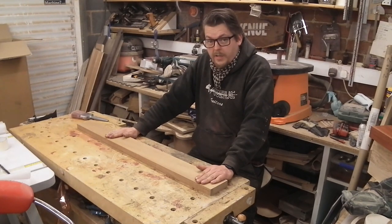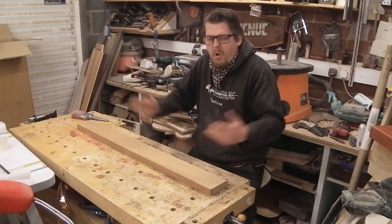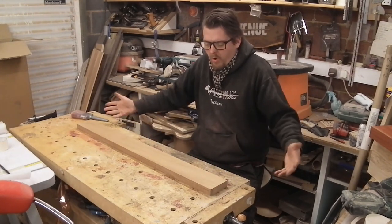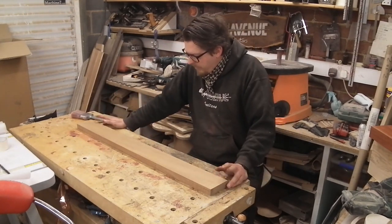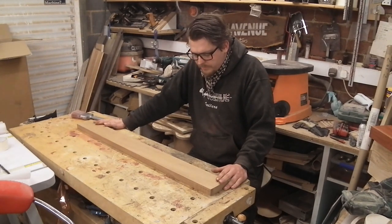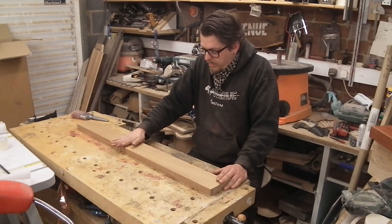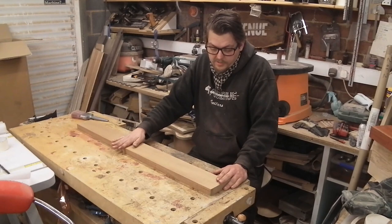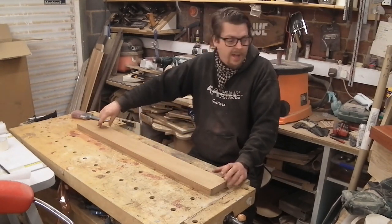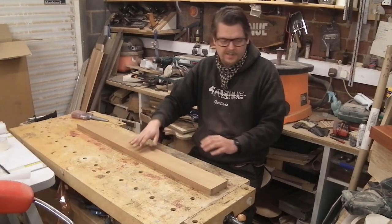I agree, it's nice. But I like something a bit more. There are very few times I agree with Yngwie Malmsteen — this is one. So I'm going to cut a three piece neck for this. I will cut this down the length and flip the two sides up and match the grain so that it's nice and even.